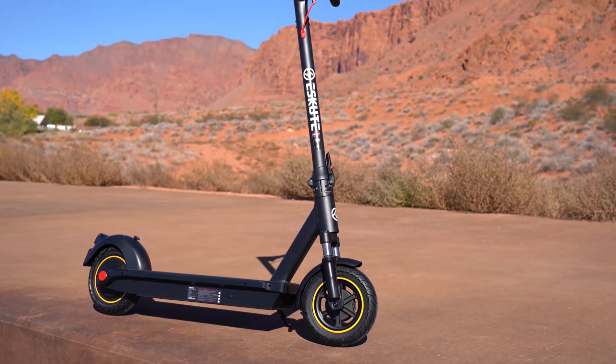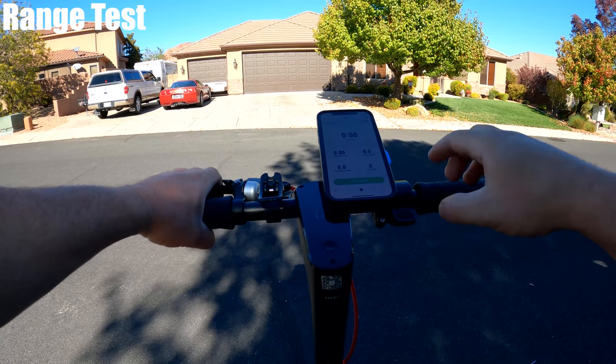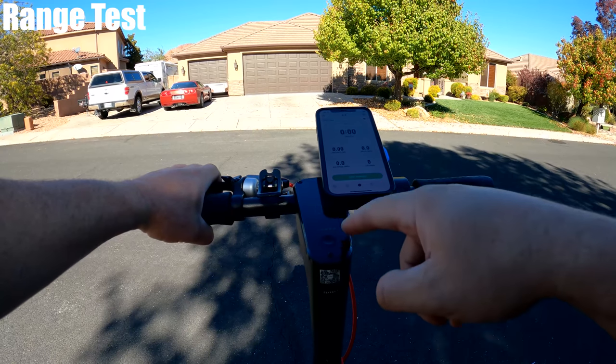After I charged the Max and set it to the highest speed mode, I decided to do a range test. I should be able to get 30 to 40 miles — that's what the scooter is rated for.